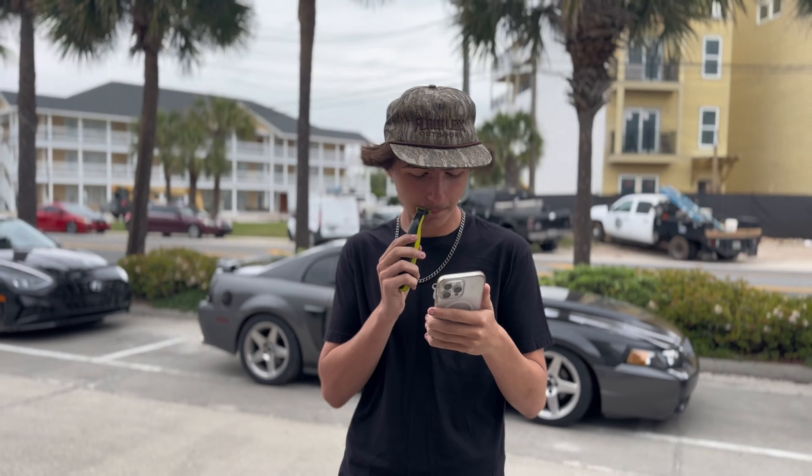I cannot wait to get these on the truck. If y'all are in the market, make sure you text Daylon on Snapchat. I think he's taking custom orders, so if you're wanting something bigger than a quad row, he will make it. I will have a full install video putting these on the truck very soon.